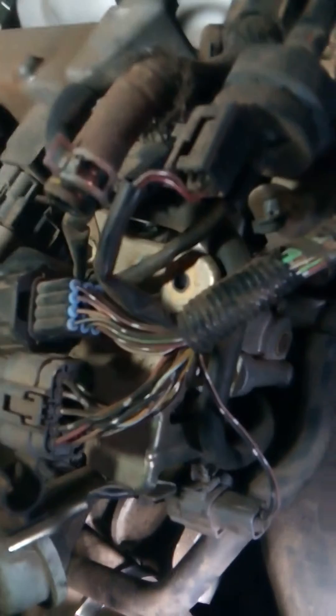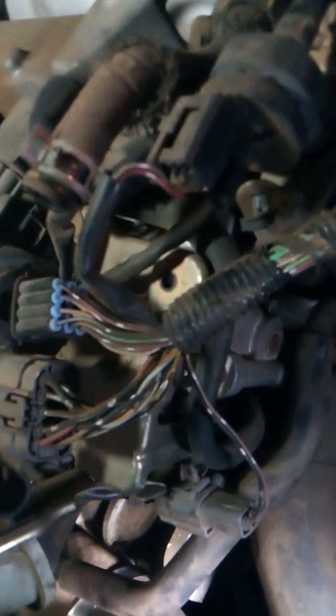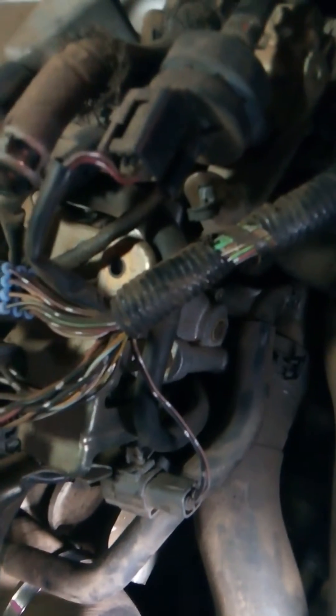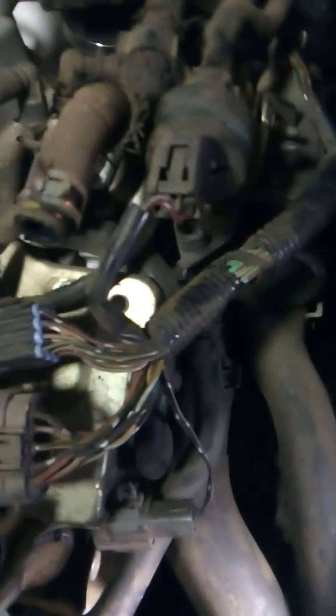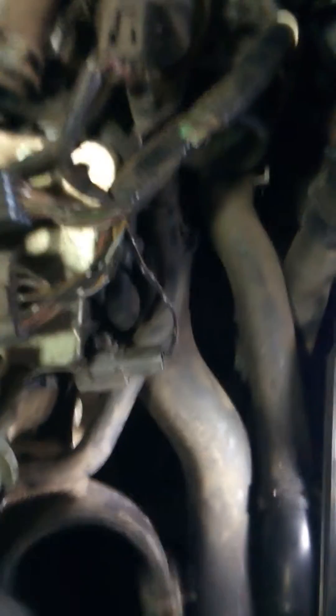Okay, whatever number this is — for those of you following me down the rabbit hole trying to fix this stuff or replace your switch, these wire harnesses right here are probably attached with clips on your car. Mine were already undone. You've also got vacuum lines that have to be undone.